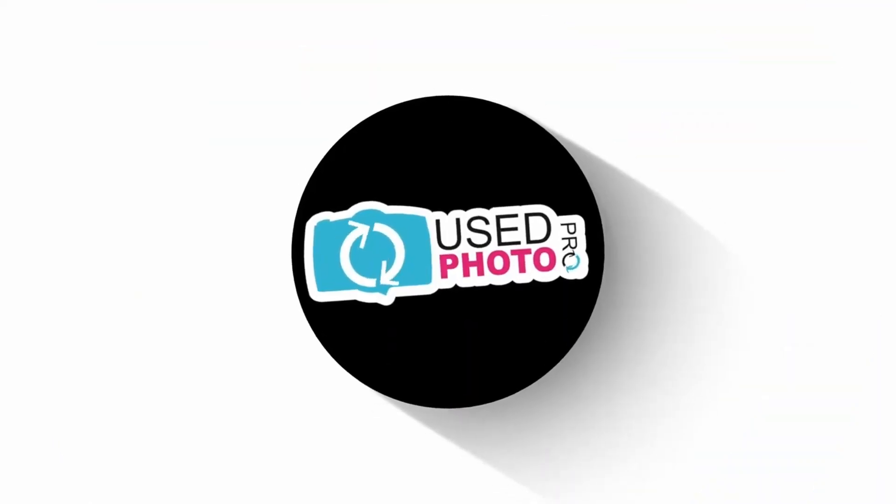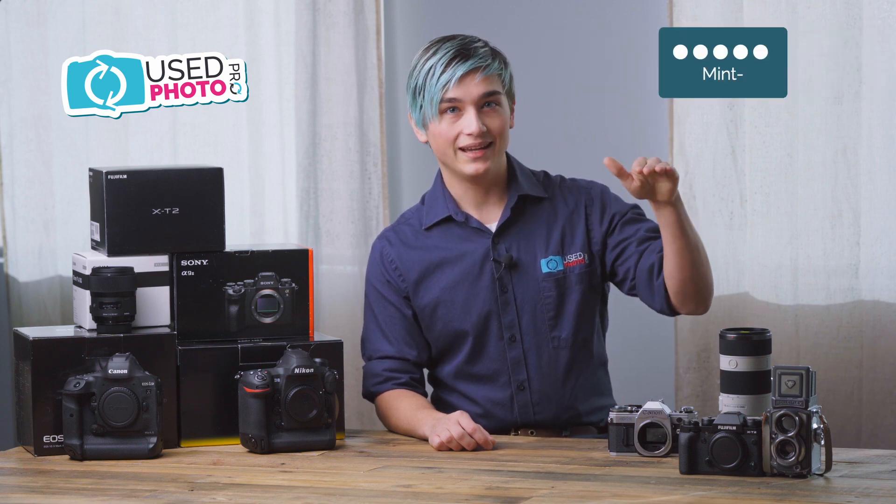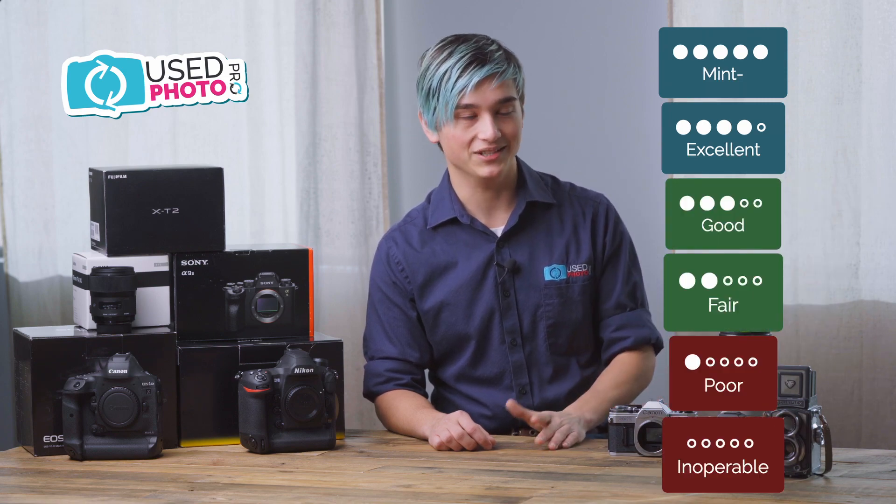Hi, James here with US Photo Pro and today we wanted to make a video outlining the details and differences in our used equipment grading scale. There are six grades in our grading scale from mint minus down to as-is. Those grades are mint minus, excellent, good, fair, poor, and inoperable as-is.